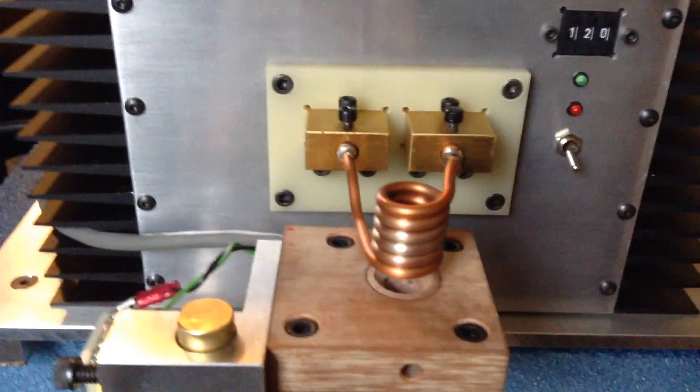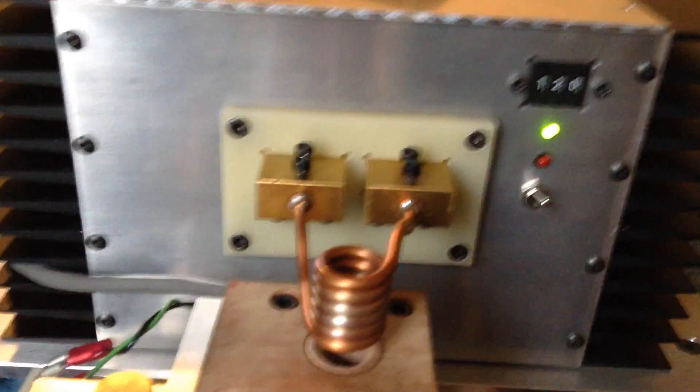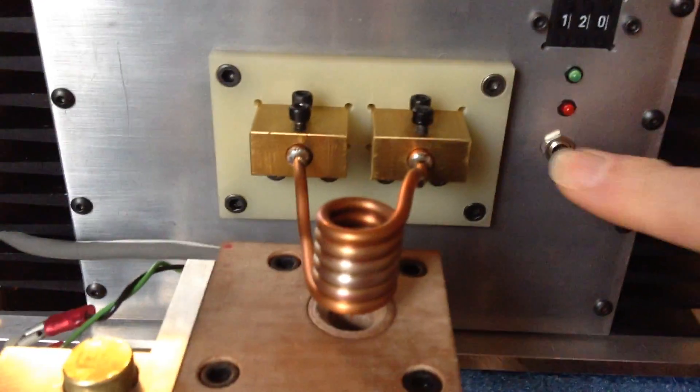If you want to change the time, you need to turn this on. Make the change and run at least one cycle, and then when you're satisfied with the time, you turn it off.